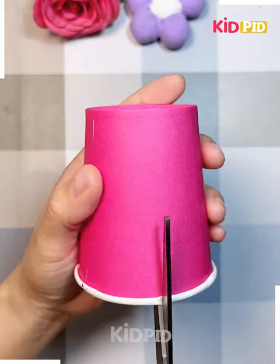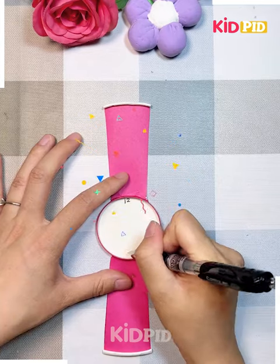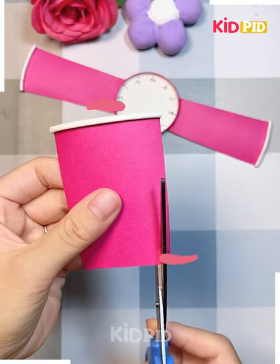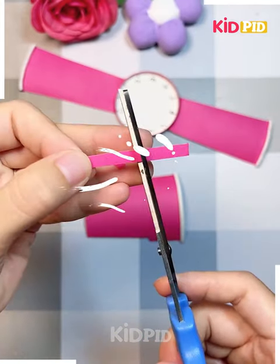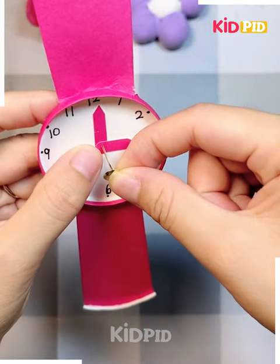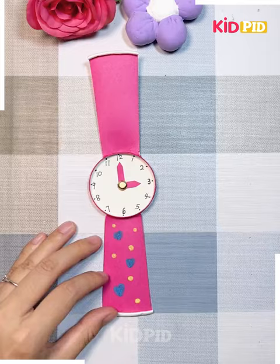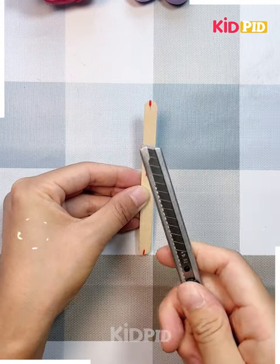Next we are taking a glass and cutting it from back to front as shown in the video. Just see how we've turned a glass into a cute watch — you can see how cool it looks. You can use it for any type of showpiece or craft.